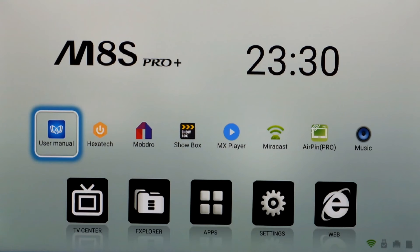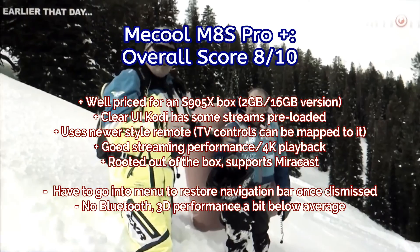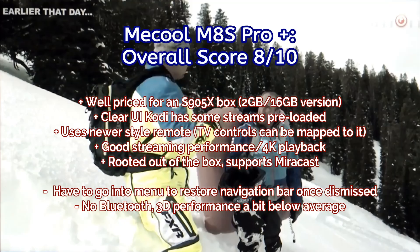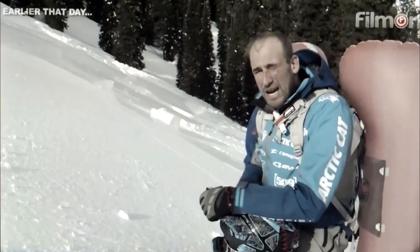Coming up with some final thoughts on the M8S Pro Plus: I quite like the menu screen — it's simplistic but uncluttered. Downsides include no Bluetooth and single-band Wi-Fi only, though perhaps those aren't particularly important at this price point. General streaming performance was very good, and you also have 4K support. There's nothing to really complain about for the price. It's a decent offering, but do have a look at other reviews to see what you're looking for. If you're gaming you might want something quicker, but for general streaming I'd go for the 2GB/16GB version.